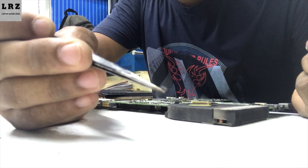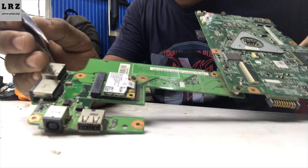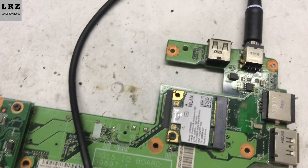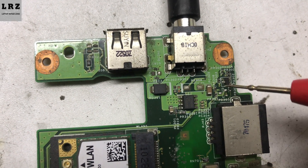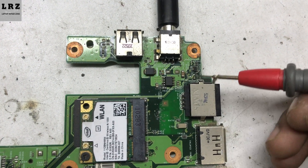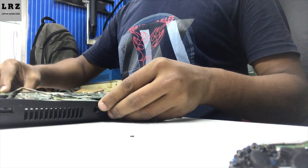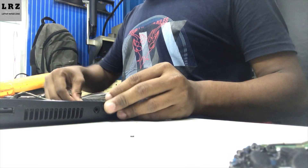I have removed the diode. Now I will check if PS ID is present. Connecting the adapter again — now 3.3 volt is present here, also 3.3 volt is present here, and also 3.3 volt is present. So this diode is only for protection and is optional. This is a common issue for Dell laptops. You can replace this diode, but if you don't have this diode, there's no need to replace it — it is only for protection.